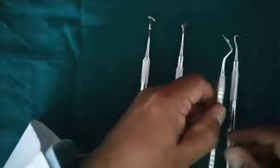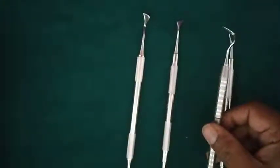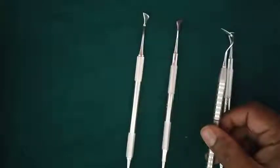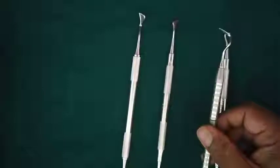The next is Orban's Interdental knife. The Orban's Interdental knife is used to give the third incision in periodontal flap surgery — that is the interdental incision — and it is also used to remove the interdental tissue in the gingivectomy procedure.